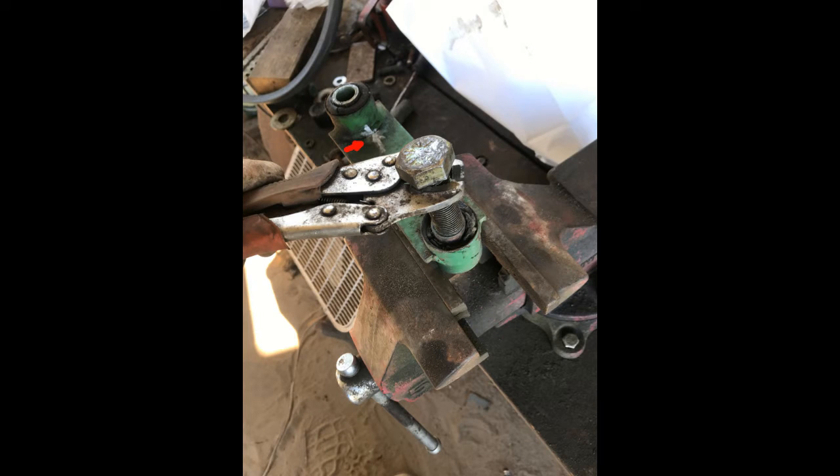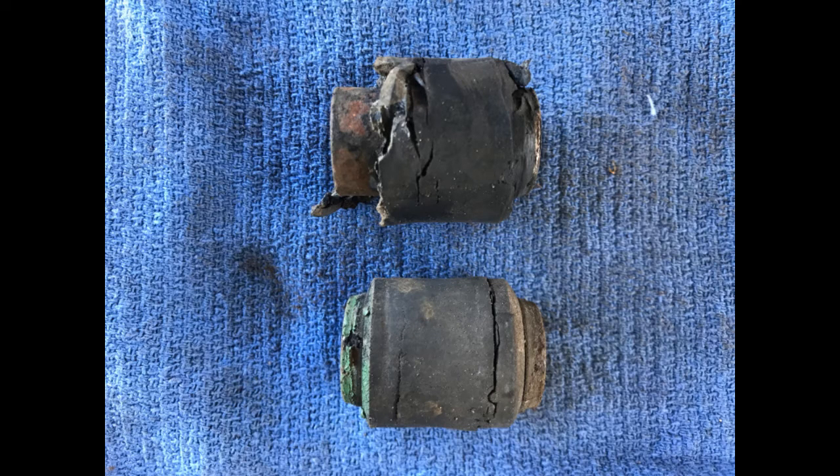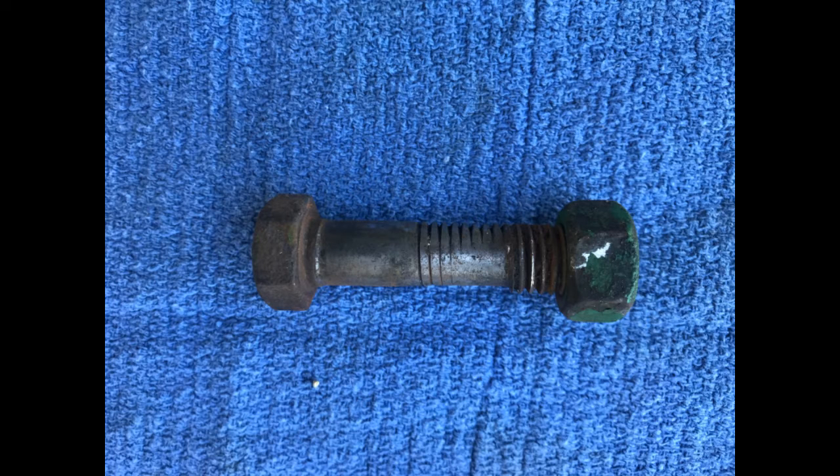Once the arm is removed you can knock the old bushing out with a hammer. Note the top of the arm is marked before removing — the orientation must be maintained when reinstalling. If the bushing is stubborn it may be easier to remove with a press. Also replace bolts with excessive wear and reuse the good ones.